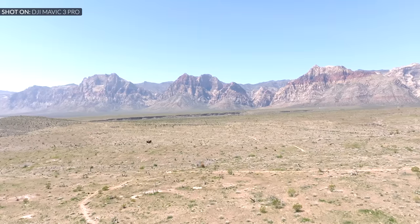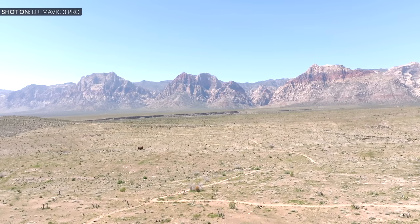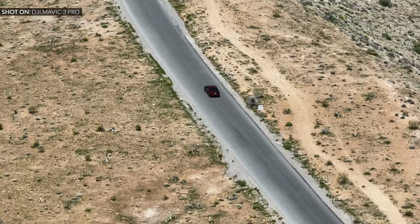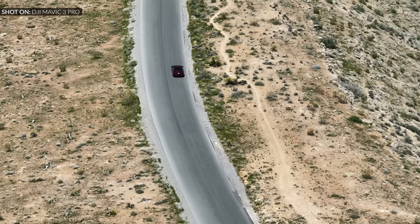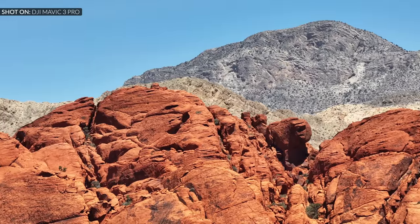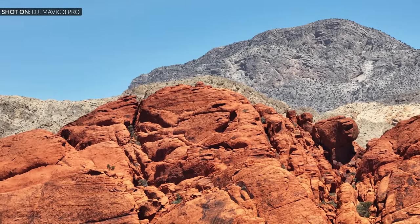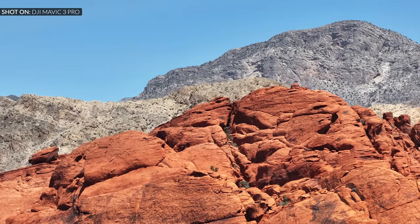DJI says the added weight brings flight time down 3 minutes — from 46 to 43 minutes — and hovering time from 40 to 37 minutes under optimum conditions. In my real-world tests, in very windy conditions with gusts up to 30 mph — switching to sport mode, going fast, switching between cameras — I got 25 minutes. On regular days I easily get up to 30 minutes while doing everything without limiting myself.